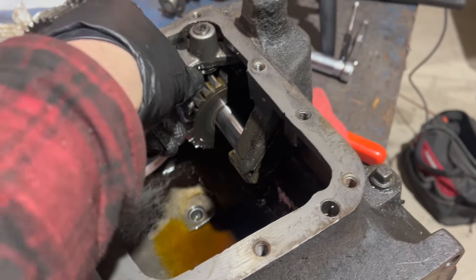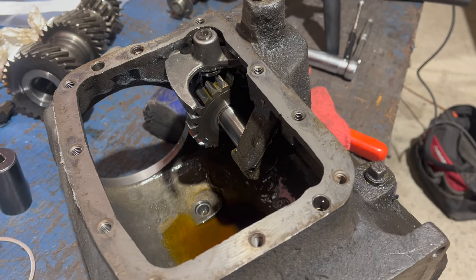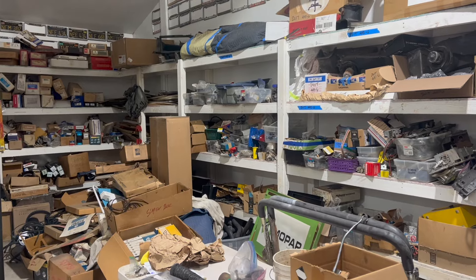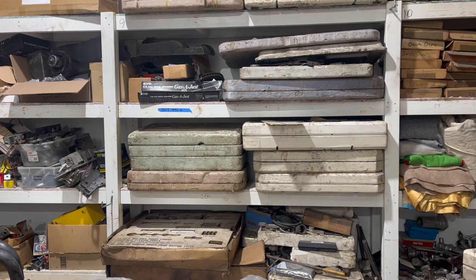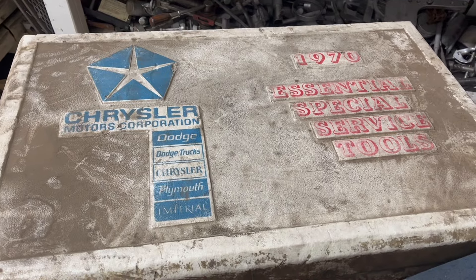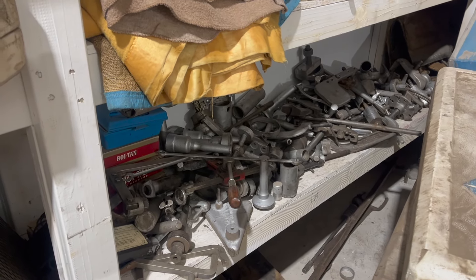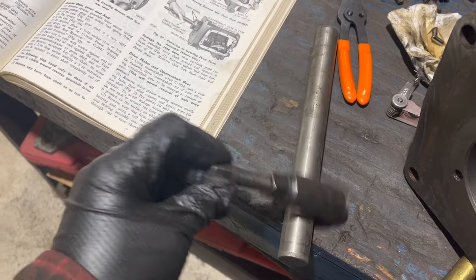Now it's time to remove the reverse shaft with the reverse idler gear. I tried removing this with a drift and a hammer like the guide video I watched, but that didn't work. I found out there's actually a special tool to do this. Here at Rocket Restorations, we hoard all kinds of cool stuff - one of the coolest things is factory tools, kits of factory-specced tools sold to dealerships. Chances were pretty good that what I needed was in here someplace, and here it is.